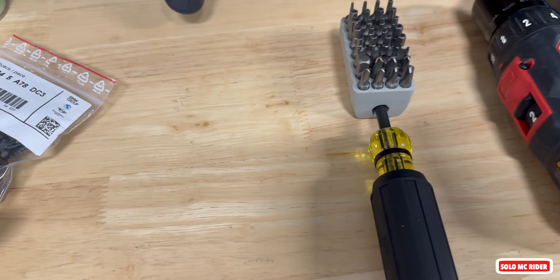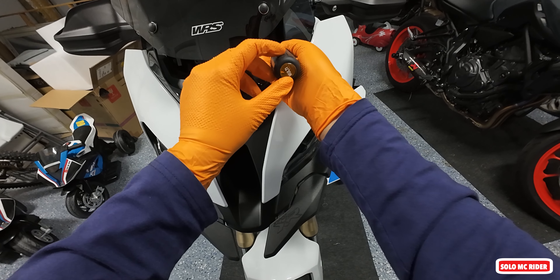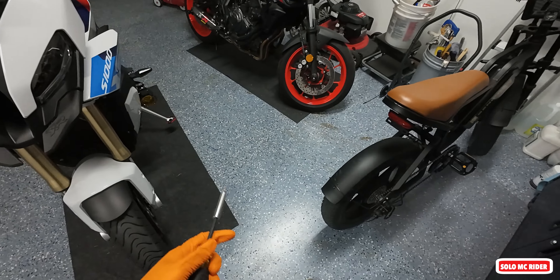The parts come with the USB socket itself — you guys can see that's a USB-C. Let's go to the bike. Let's get the screen up. There is a screw right here — let me show you with my other camera.